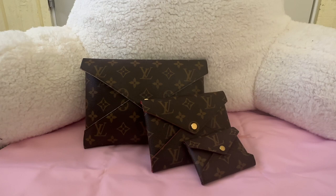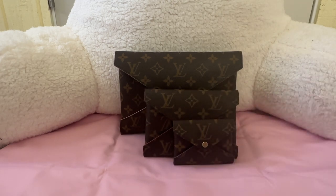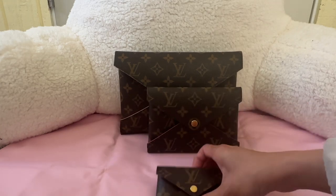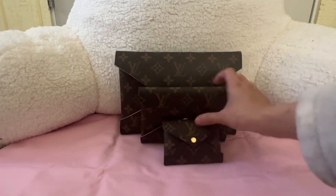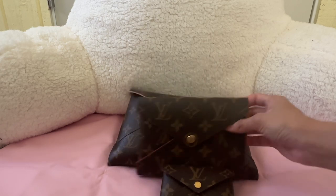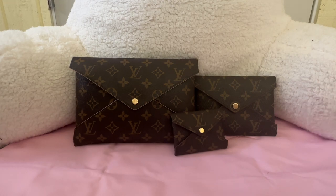As you can see I have all three of them here, and I will show you the size comparison, what fits, and some of the conversion techniques I use for these pouches. This pouch set is sold on the US website for about $745. It sounds expensive, but you get a set of three for that price, and there are so many different ways you can use them.